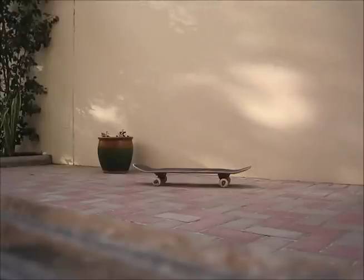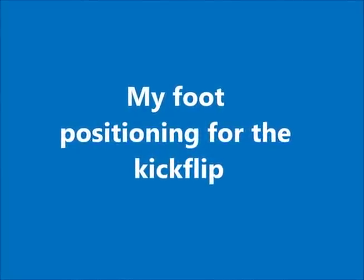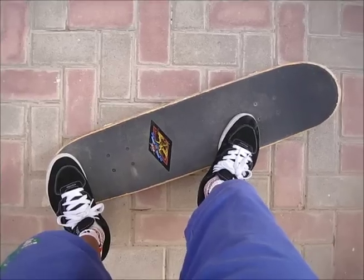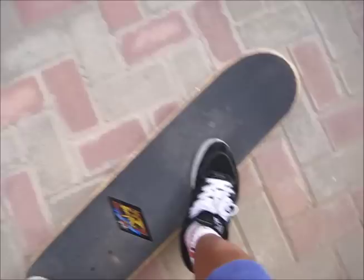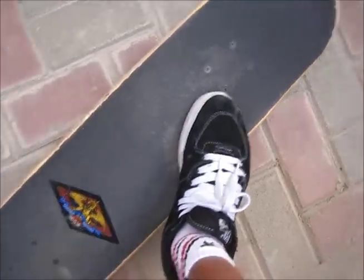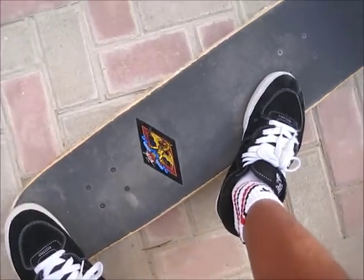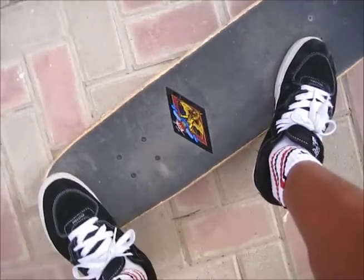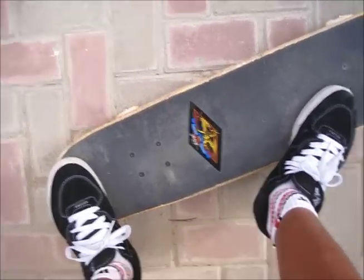I'll show you. I know how to do an ollie and I'll show you my foot position. This is my foot position — it's just like that. There's my front foot and there's my back foot. I think I'm doing my foot position properly because I can kickflip from this position pretty well, and most of the time I land it like this.